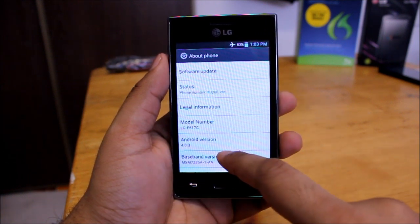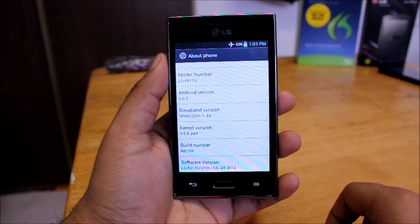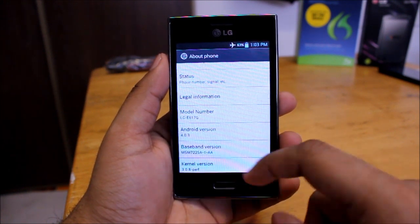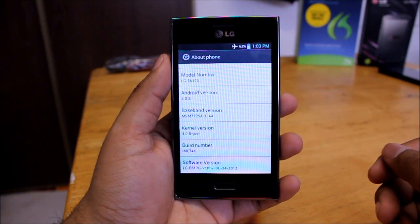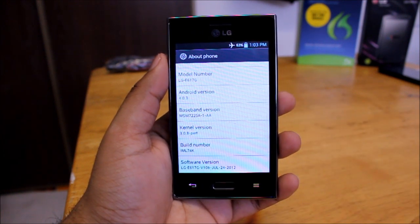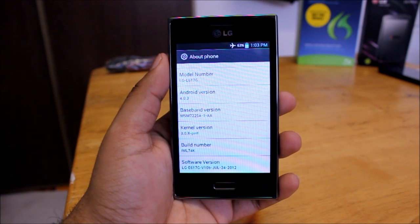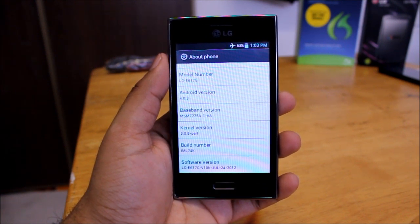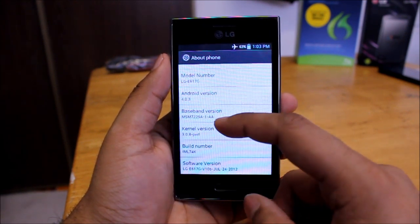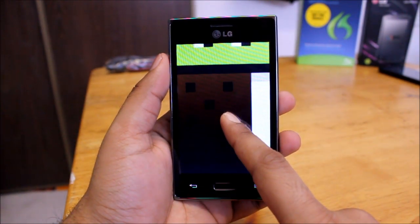Going to About Phone, and there you go — we're running Android version 4.0.3, which is Ice Cream Sandwich. It's the version right after Gingerbread. The latest version right now is Jelly Bean, but if you're not running a stock Google device, updates do get pushed out but it takes some time as they go through the carrier and then the phone provider.